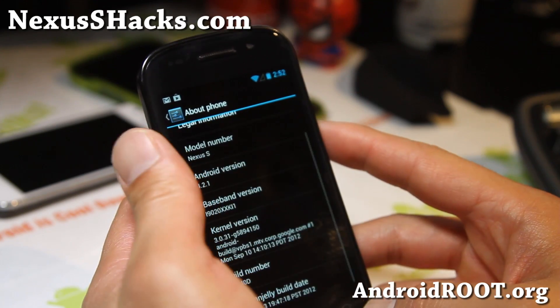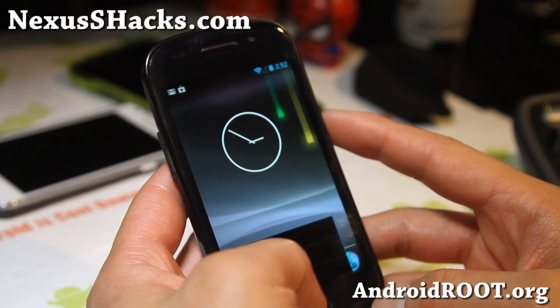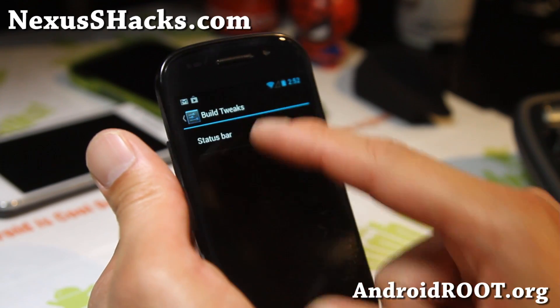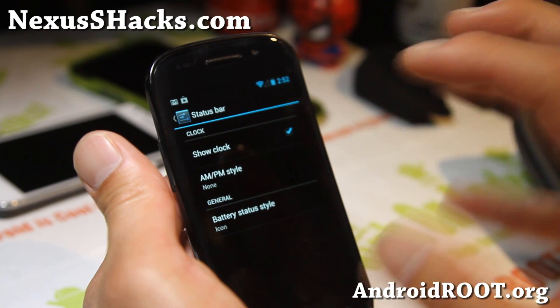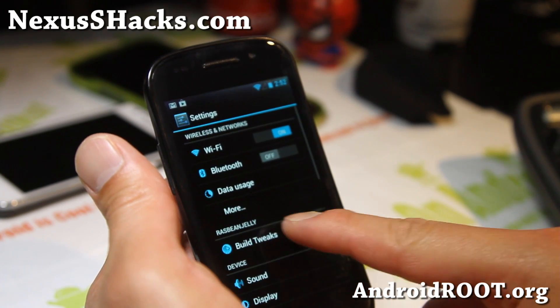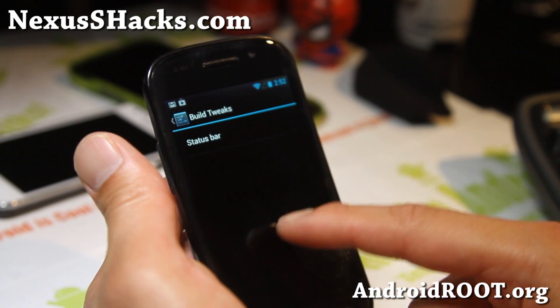With this one you can get everything of the latest Android, and it's got a couple of build tweaks. Not much, but still some stuff you can do to tweak your ROM.